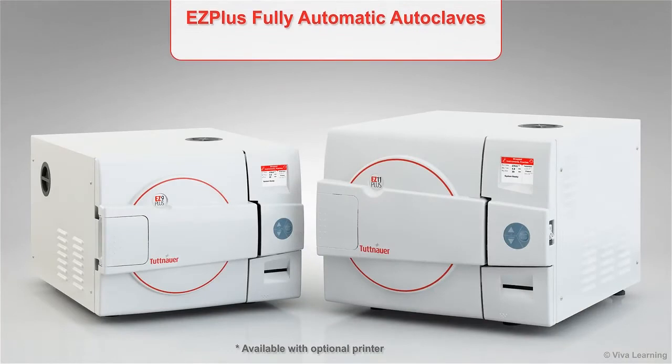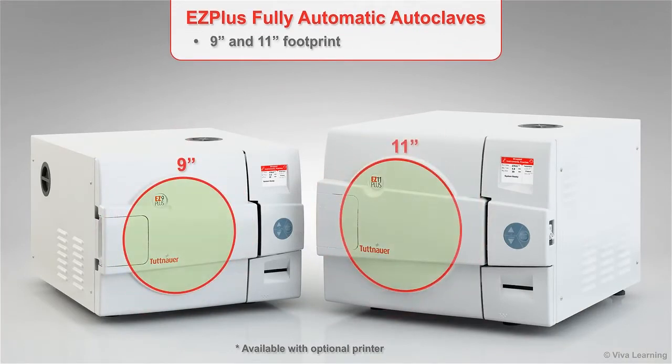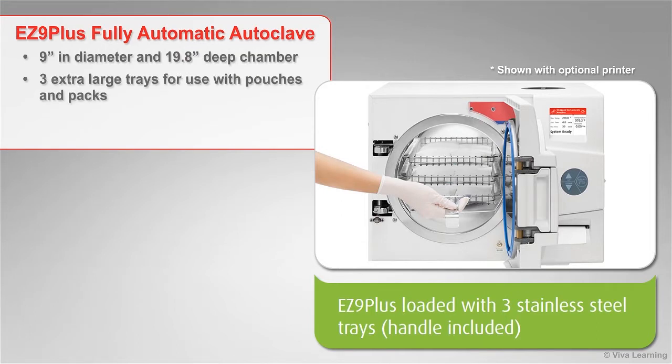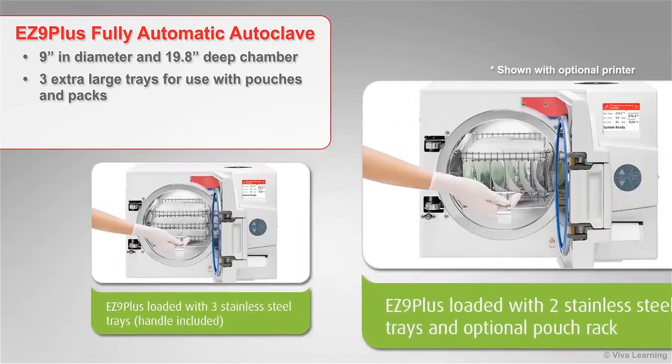On the outside, the EZ Plus footprint is very similar to other 9-inch and 11-inch autoclaves. Open the door though and you will be surprised to see just how much they hold. The EZ 9 Plus, which has a chamber that is 9 inches in diameter and 19.8 inches deep, has three extra-large trays for use with pouches and packs.